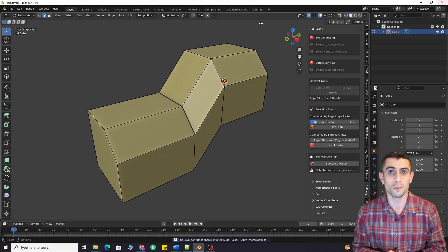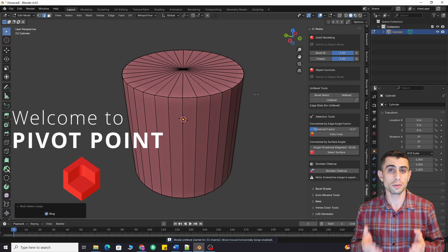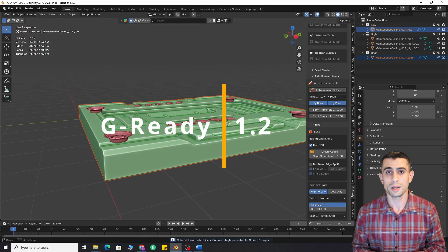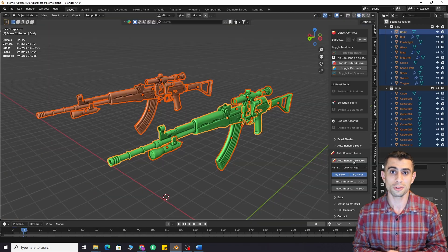You can change any bevel at any time with this add-on. It even works on models with bad topology. Introducing G-Ready 1.2, now featuring unbevel, decal baking, matrix bake, a new renaming system, vertex color tools, and much more.